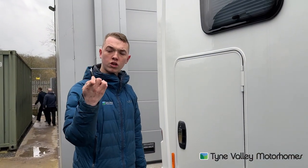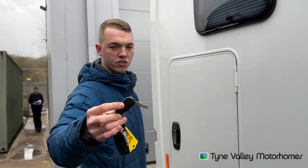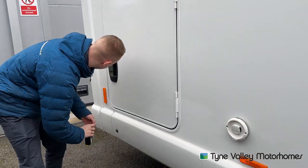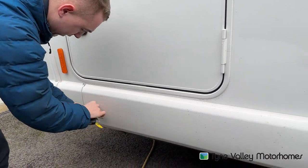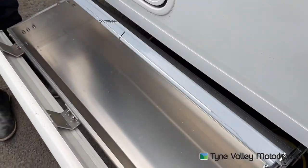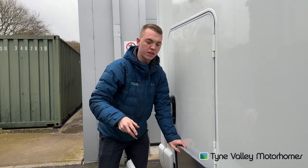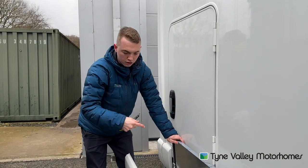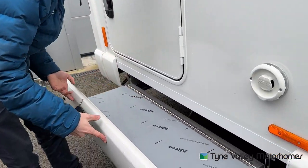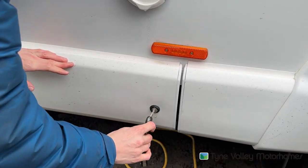Using your other habitation key — the flip key which again has a Swift emblem on — you can open this locker here. This is your wet locker. You can carry your hook up lead in there, your levelling ramps, your hose pipes, anything that you don't want to get wet and muddy into the back garage. You can store in there; it's a sealed locker which you can just hose out. Make sure it's locked before you travel.